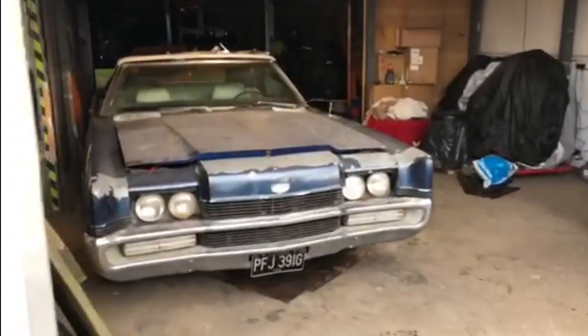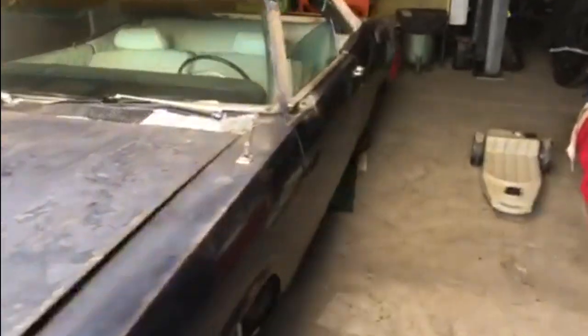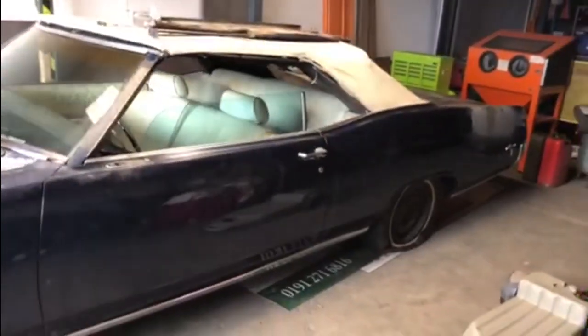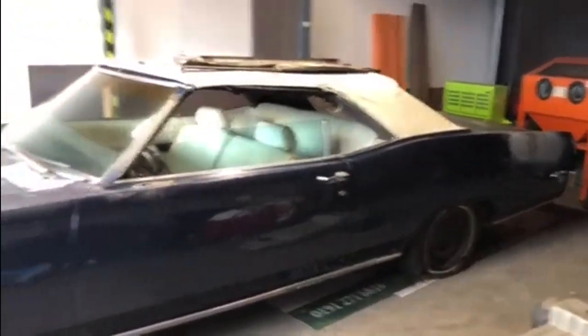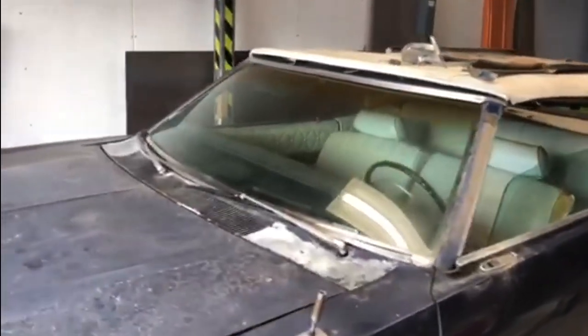If I flip the camera around I'll show you this. You can see Dave's gorgeous Mercury Marquis convertible in a unit. Now this is in a top secret location about five miles off the A1 just outside of Hexham — don't tell anybody — and that's what the car looks like now. We're here today for an unboxing.